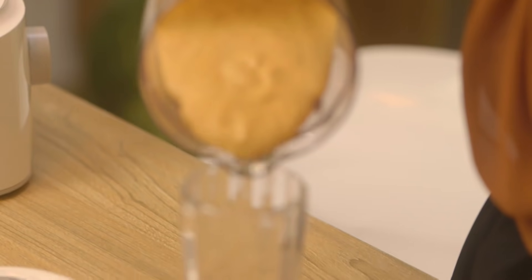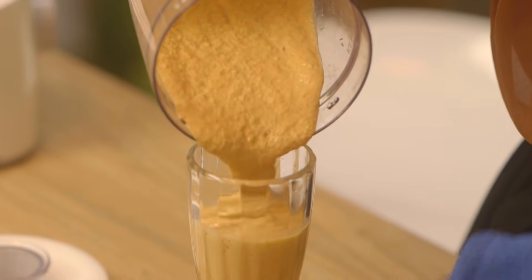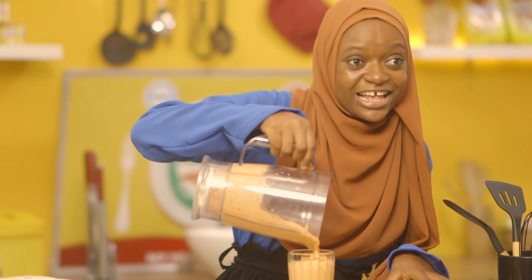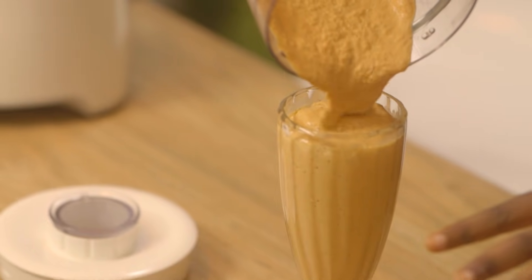I'm going to pour this into a glass. This smoothie has a rough texture because of the hardness of the carrots, but straining it would reduce the fiber content, so I prefer to leave it this way.